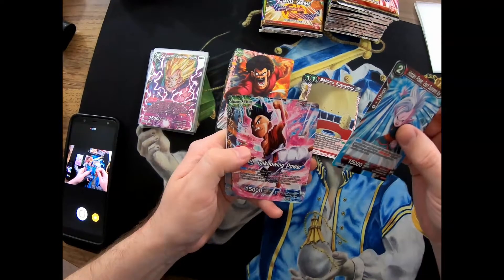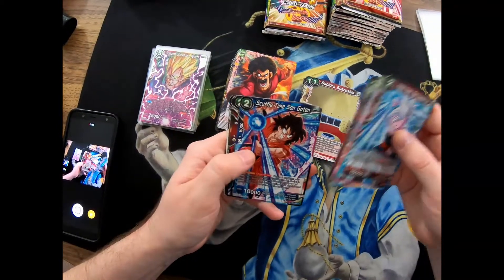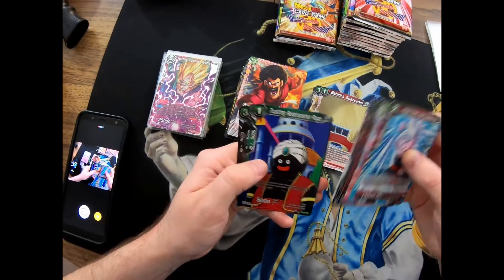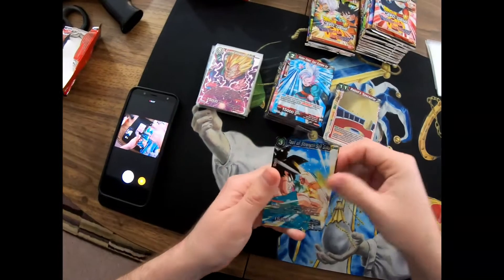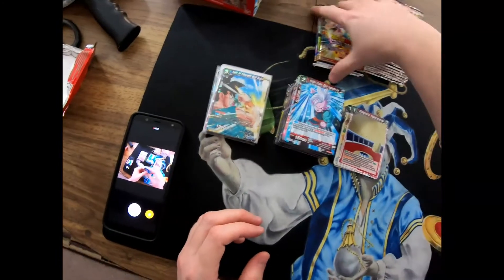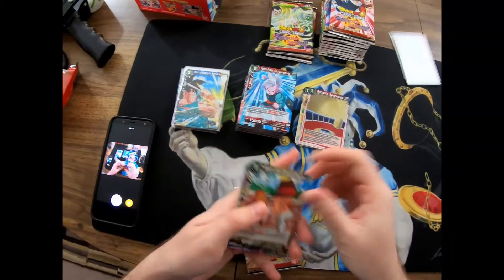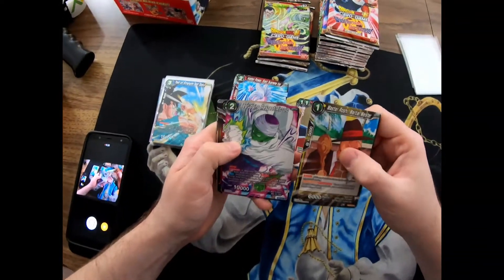There's the Supreme Kai - hadn't seen that one. Uub Unknowing Power - I don't think I'd seen that one yet. A couple times Son Gohan, Mighty Mass Powers Combined, Trusting Relationship Fate Command, Trusting Relationship Popo's Bag, and then Test of Strength Son Gohan. On the next episode of Dragon Ball Z! Yeah this is gonna be like a 20-minute video, I think my battery's gonna die. I'm guessing my viewers don't know a lot about this game either - that's also why I'm going slow.